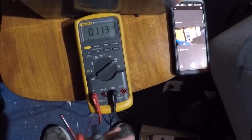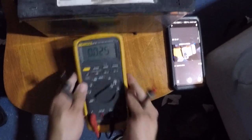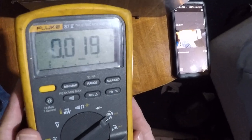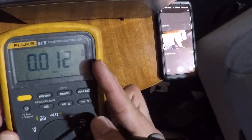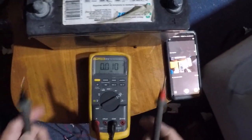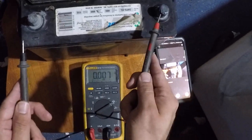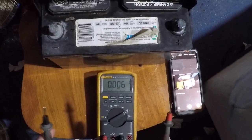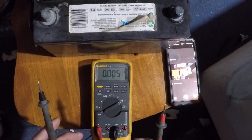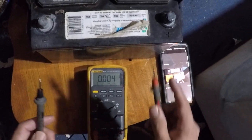If you put it in amps and turn it to the amp setting, and right now it's on AC — you can see it says AC up here — if I were to touch these two probes, this one on the right and the negative on the left, I would blow the fuse.